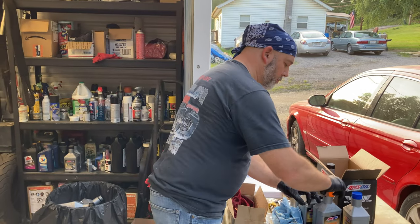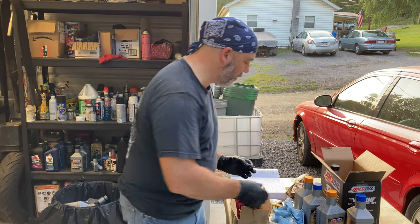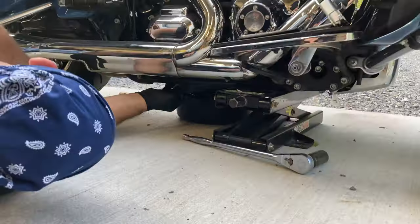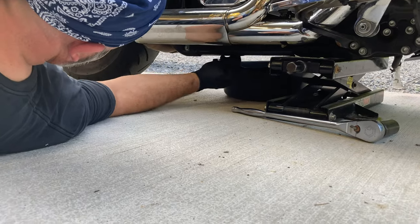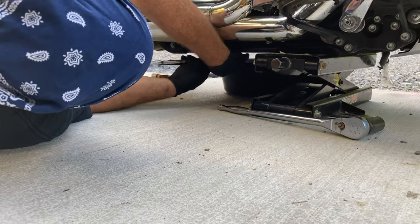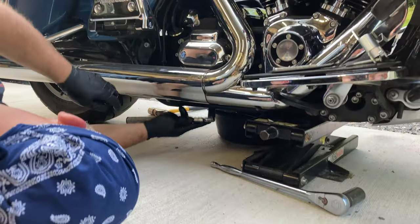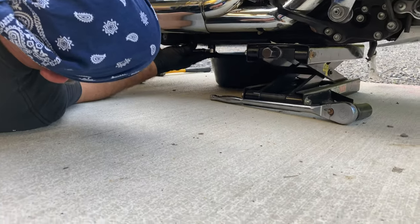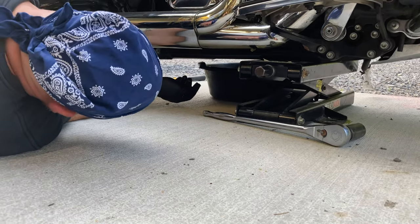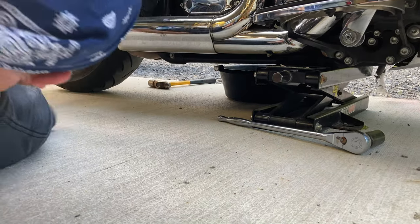What I have noticed since we've been riding is that the transmission has gotten quieter and it does actually shift smoother. I'm going to snug it up with the ratchet and then hit it with the torque wrench — when it clicks, it's tight enough. And that is the transmission. Now we're going to move over to the other side and drain the primary.